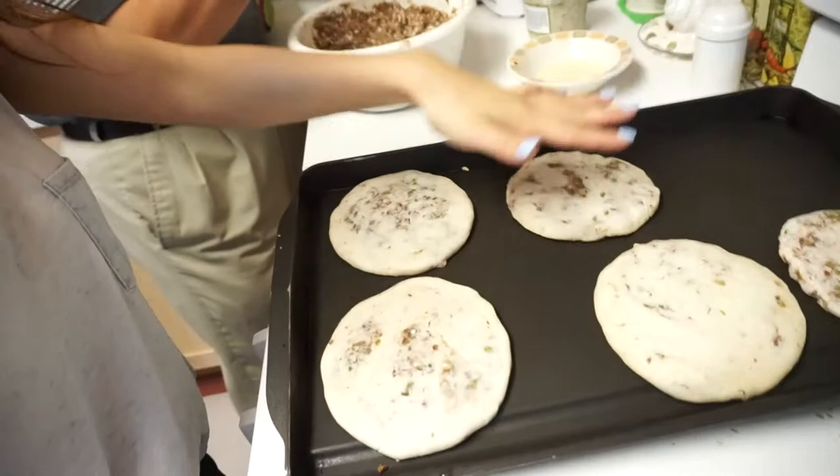Anyway, these have been on the stove. They're about to get flipped over. You can fill them with pork, cheese, beans, and other fillings.